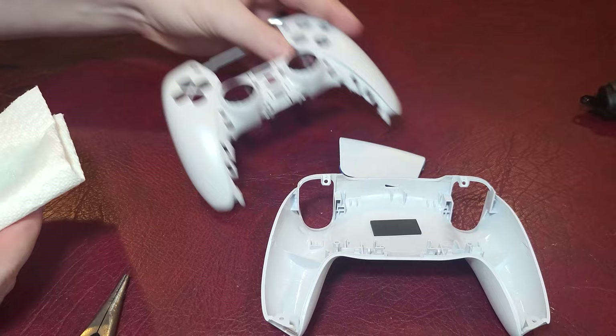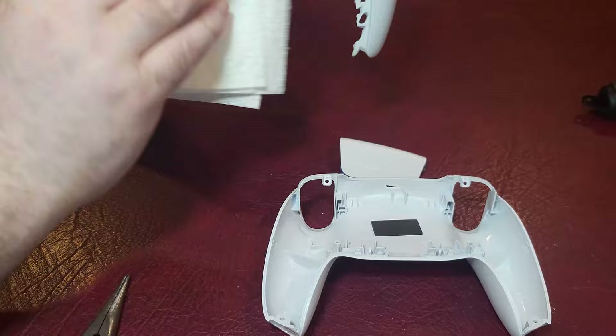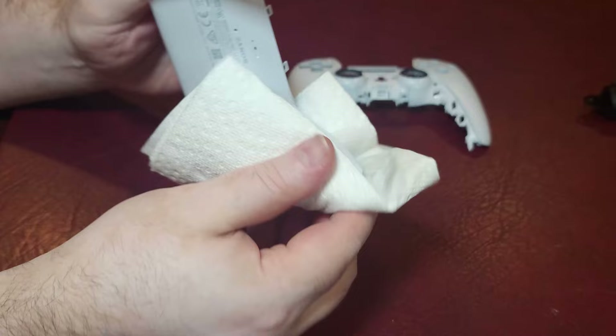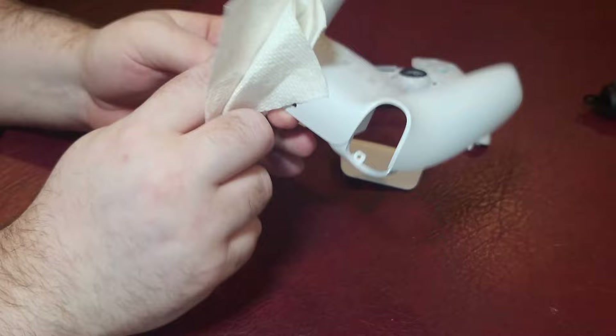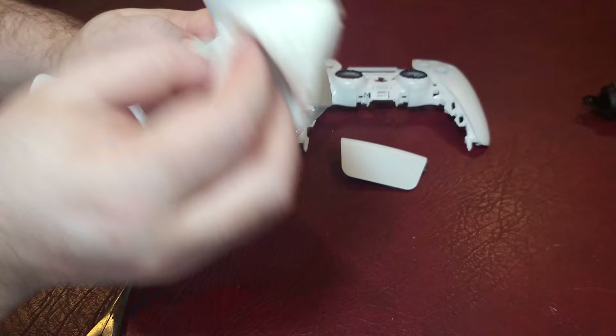I also taped the front of the controller where those black circles are, where the analog sticks go through, because I didn't want that black to get covered up or not show through after painting. Just like we did for the PlayStation 5 painting, we're cleaning the surface — making sure there's nothing on there using a cloth and some Windex or any good cleaner, so the paint will adhere correctly. You definitely don't want any oil from your hands on there. Notice how I'm holding it after cleaning — I'm reaching inside where there won't be any paint, not touching the parts.